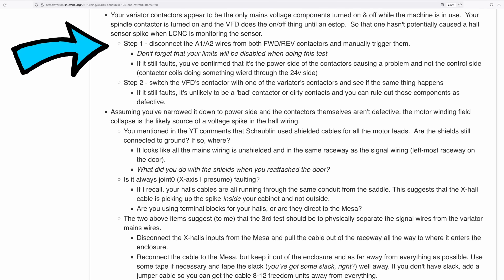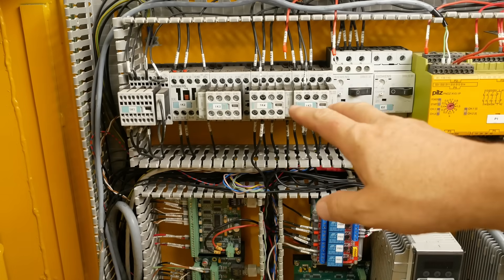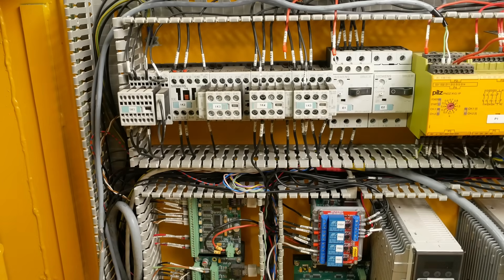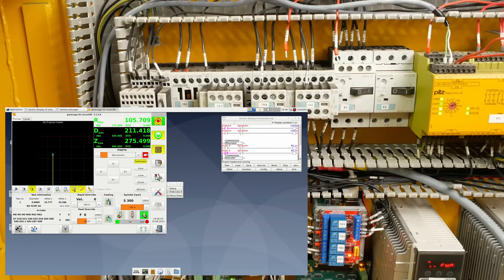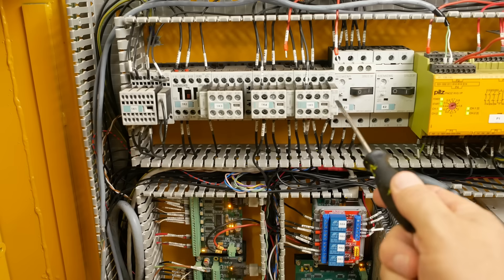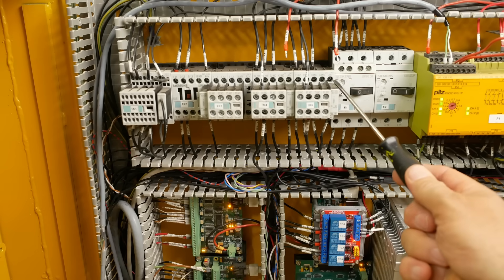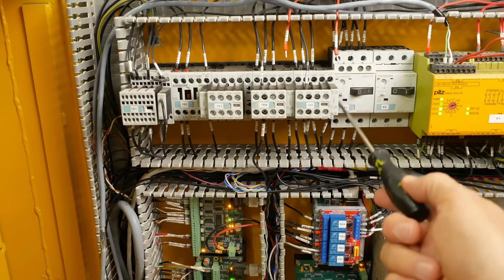The first step is to disconnect the coil of the contactors and see whether I still get that interference occurring — these are just 24-volt DC lines, I'll just leave them hanging there. Sure enough, when I released the contactor it e-stopped the machine. That means it's not back EMF from the coils breaking that's causing our problem — those are fine.